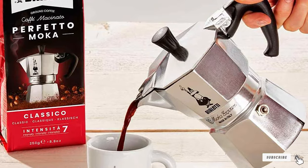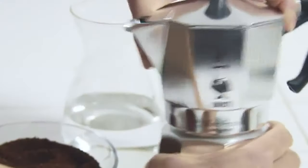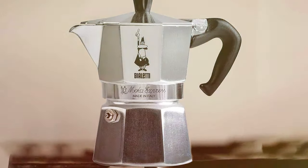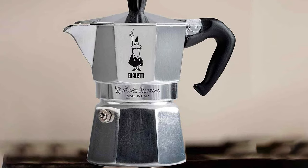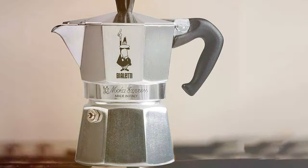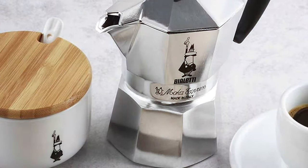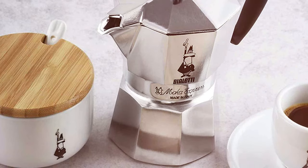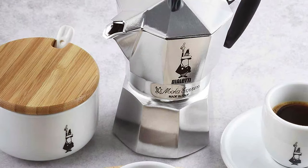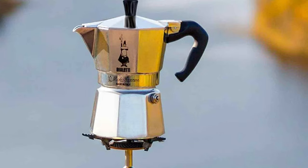This espresso maker is perfect for medium-sized households, balancing capacity with space efficiency. The Mocha's octagonal shape isn't just for show — it's designed to distribute heat evenly, ensuring a perfectly brewed espresso every time. The quality of the aluminum used in this model is top-notch, giving it durability and a sleek appearance. Using the BioLady Mocha is a straightforward affair; its ergonomic handle and simple assembly make the brewing process almost therapeutic. The result? A rich, robust espresso that can rival a high-end coffee shop.